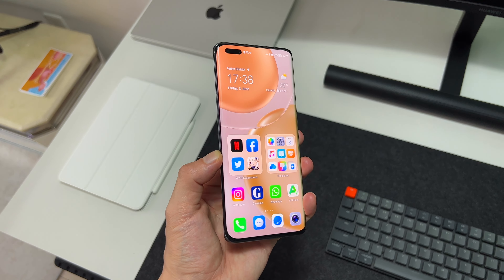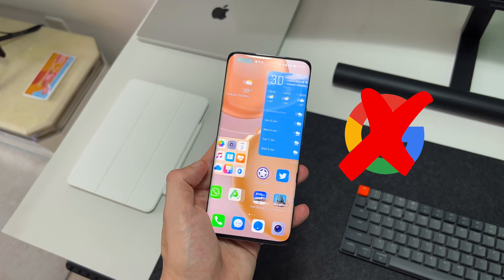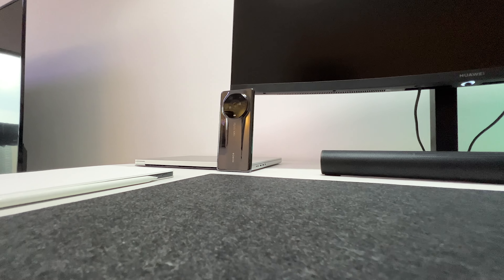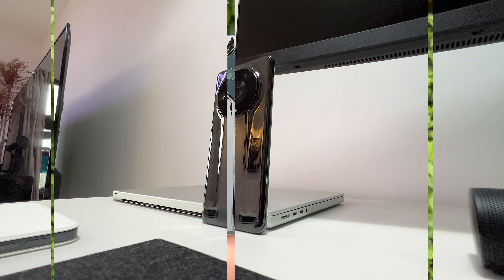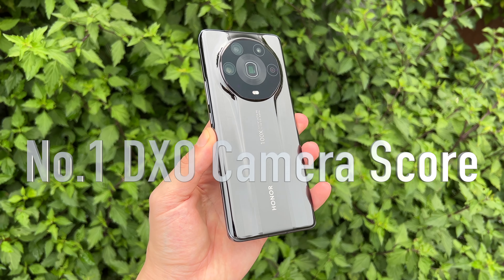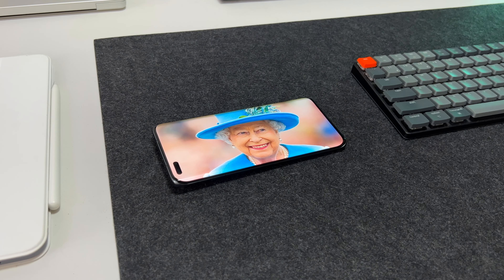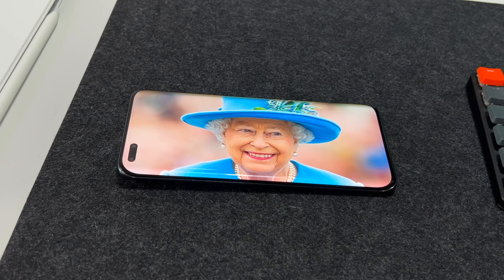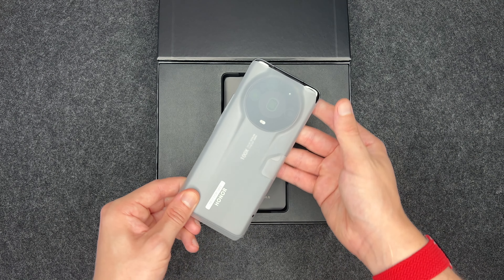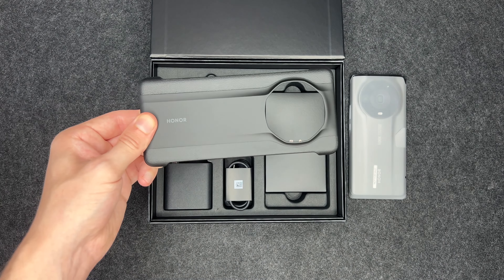You should probably know that this phone will not run Google Play services, even if you wanted to. But despite that, this is one of the most impressive phones I've ever used. The camera system is fantastic and is rated number one in the world on DxOMark. Every bit of hardware on the Ultimate is top spec, the design and finish is almost perfect, and to my surprise, the Magic 4 Ultimate is the best performing device I've ever used for mobile gaming.